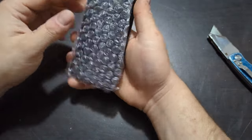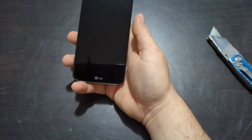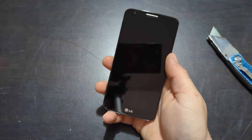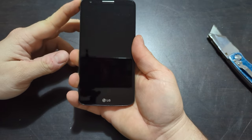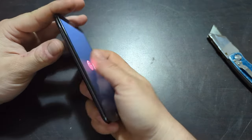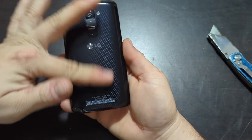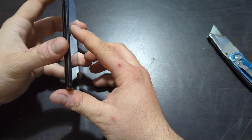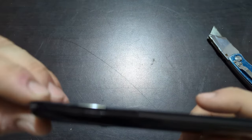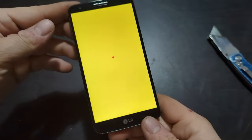Here we go — this is an LG G2 on Sprint. On the listing I think they said the touchscreen doesn't work, but it's in really good shape and I figured I could probably get a new screen for it pretty cheap. The SIM card tray is here and it does look like it's on Sprint.